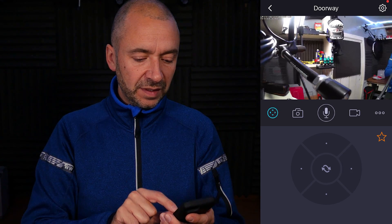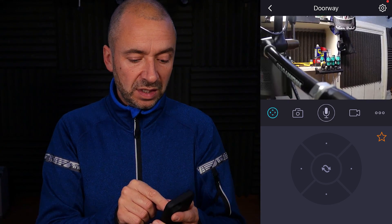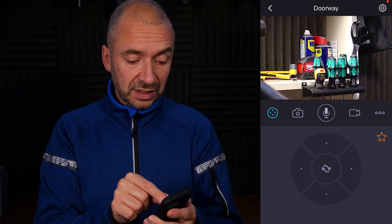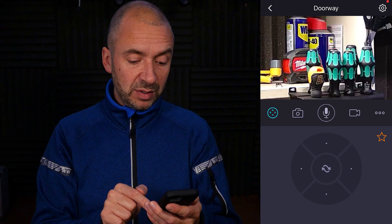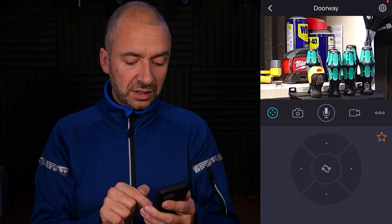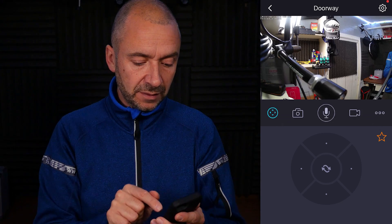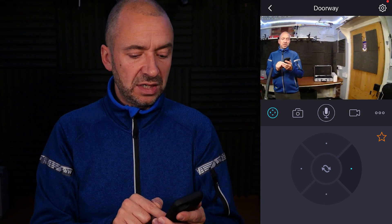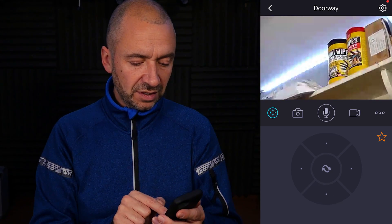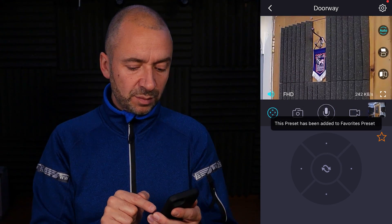I'm going to save some preset positions. If I do a pinch to zoom — that's really fluid even on a remote connection. I'm going to save that position — my lovely collection of screwdrivers and the WD-40 — as one of my favorite presets. Then I'll zoom out and go to the other side of the room and zoom in. You can see the Ipswich badge there. I'll save that as a preset too.